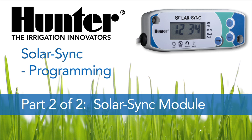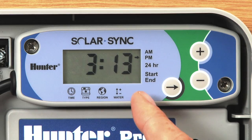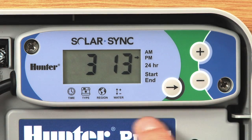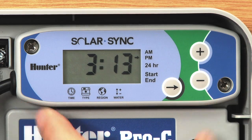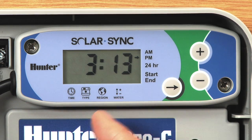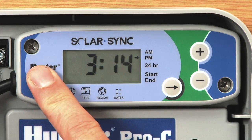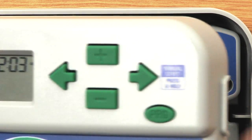In this segment we'll be talking about the Solar Sync. We're going to start to program the actual Solar Sync module. In this scenario, the Solar Sync module is mounted inside the box of the PCC series controller — it has its own little spot inside there, which makes a real clean install. There are four basic selections for the Solar Sync: the first is time, the current time of day. The module needs to know what time it is to know when to update the face pack of the controller — it'll do that every night at midnight.